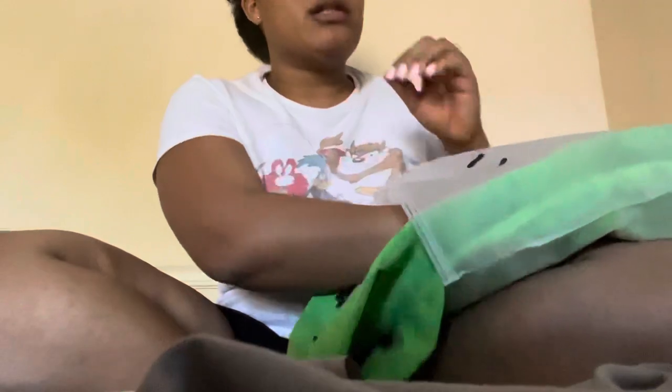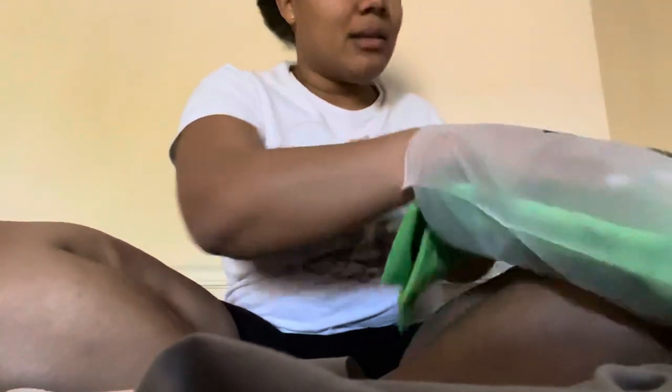I guess since it was a pre-order, that's what comes with the territory. I'll put these back in the bag because my husband hasn't seen them yet and I want them to look nice as they came in for him to open. Anyway, just wanted to give you guys a first look at the Cactus Jack shorts — the green style. Thank you for watching, see you next time.